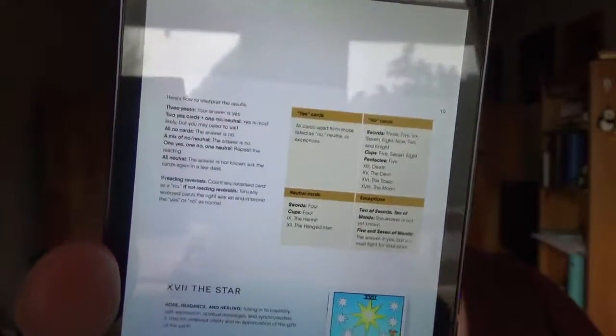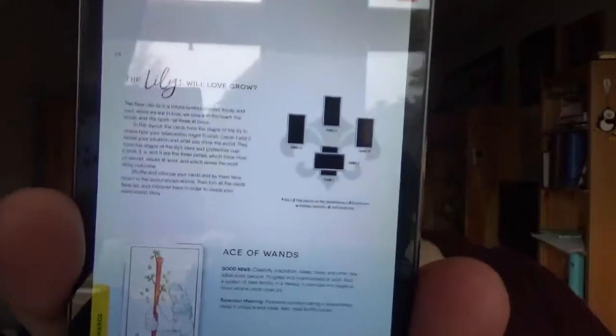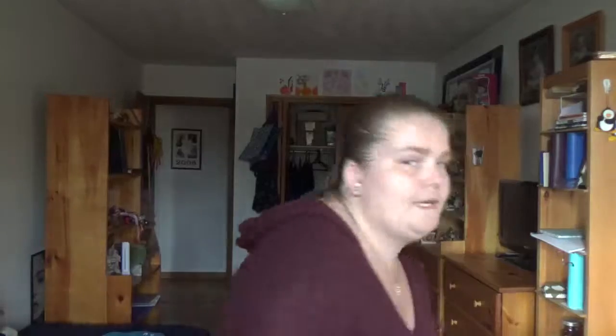Sometimes you get random other stuff attached to the spread as well, or you get a sense of what you'd envision the spread to look like. I liked this interpretation of the information and cards — thumbs up for me. Tarot Made Simple by Liz Dean. Happy readings.